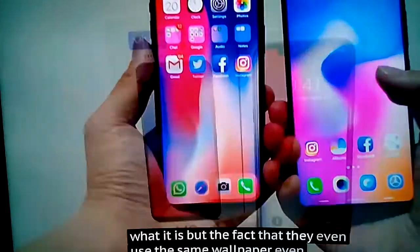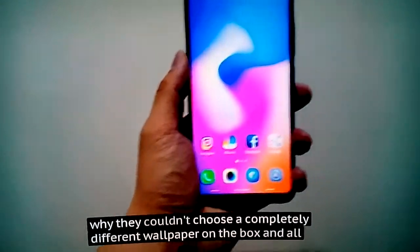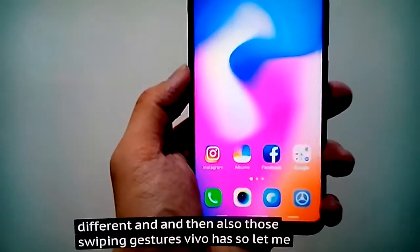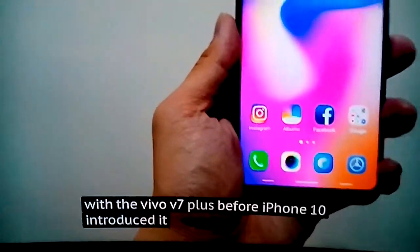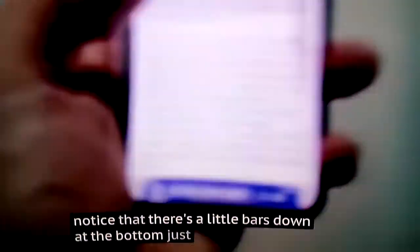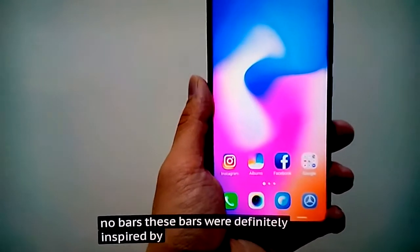The fact that Vivo even uses the same wallpaper, and even the boxes — the Vivo V9 box kind of looks just like the iPhone X box. I don't know why they couldn't choose a completely different wallpaper. And then there are also the swiping gestures Vivo has. Vivo actually introduced swiping gestures on Android last year with the Vivo V7 Plus, before iPhone X introduced it. But then Vivo changed it up to more resemble an iPhone. You notice there are little bars down at the bottom, just like the iOS bar on the iPhone X, so you can swipe up to go home. Vivo began doing this last year, but these bars were definitely further inspired by iOS.